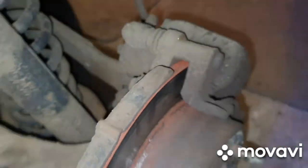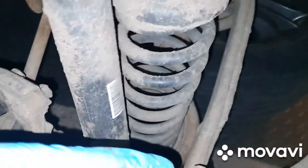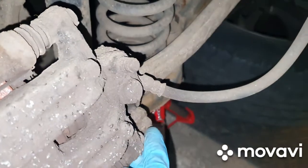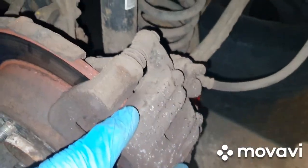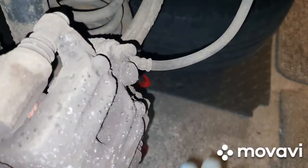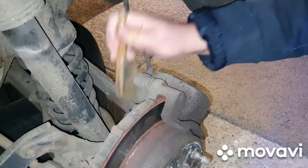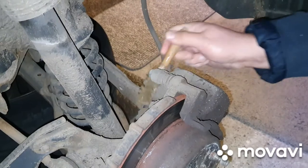So it looks like on this car we're going to undo that bolt and then the one at the bottom, pull out those pins, and then that caliper should lift off. But the first thing we're going to do is clean these with a wire brush — cleaning is extremely important if you don't want to strip bolts.